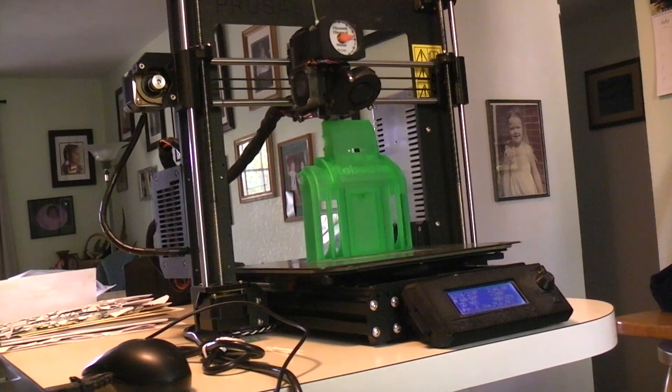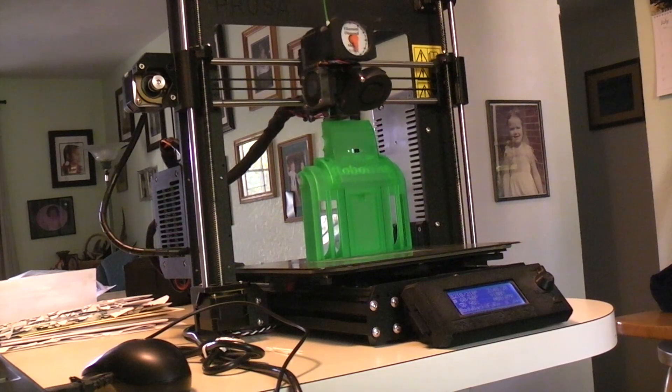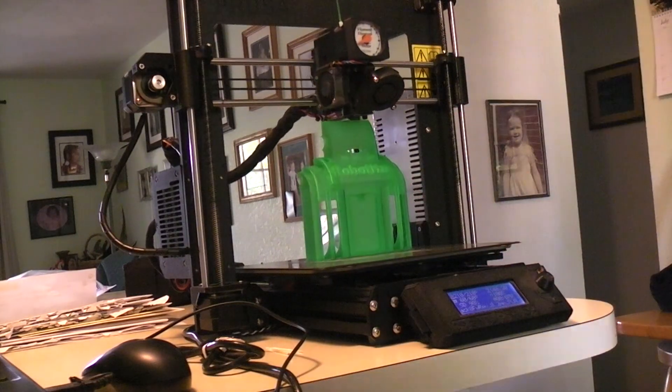This print's got a couple of minutes to go before it's done and then I can really show you what's been going on. Basically, I put in two linear rails, a rail here and here, and we'll get into that.